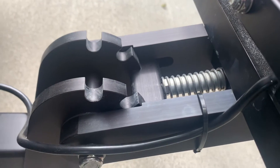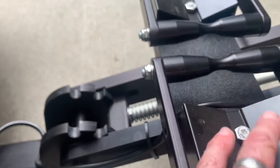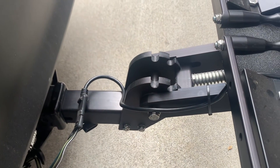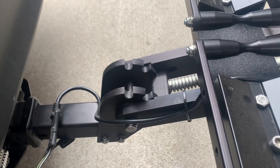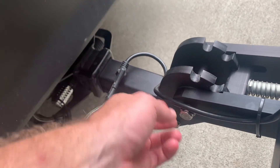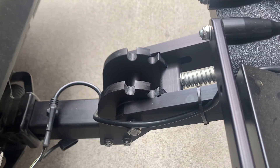We've got enough length here that we can actually fold it over and wrap it around the tray during transit. When you're moving the rack around your garage or something, you want to be careful to avoid these pinch points here. If the cable gets caught in there it's going to pinch and damage the cable itself.